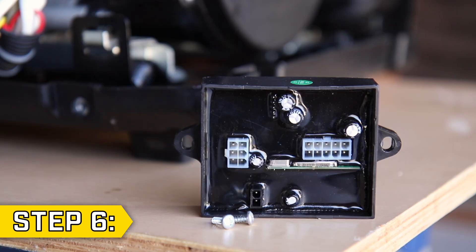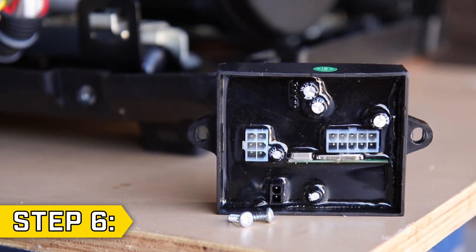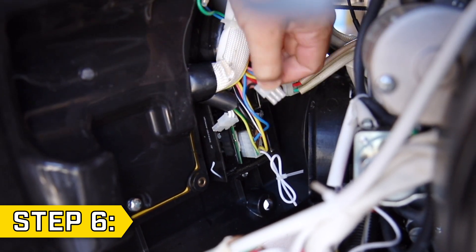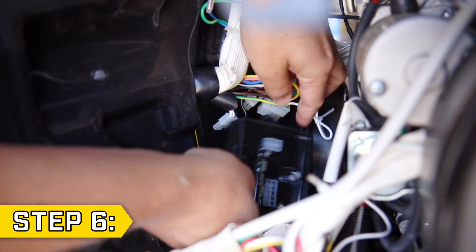The module is a small black box with wire connectors, roughly 2.5 by 3 inches, that is held on by two small Phillips screws. Note the orientation of the remote module, then carefully detach the three wire connectors. Using the short Phillips screwdriver, remove the two Phillips screws to remove the remote control module.